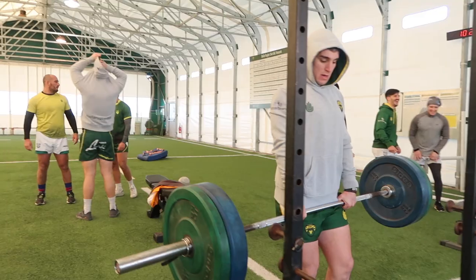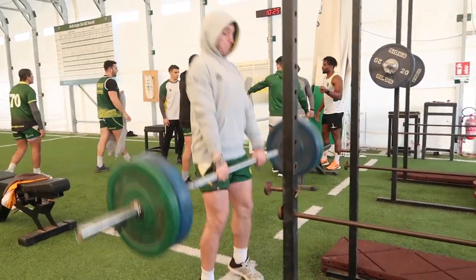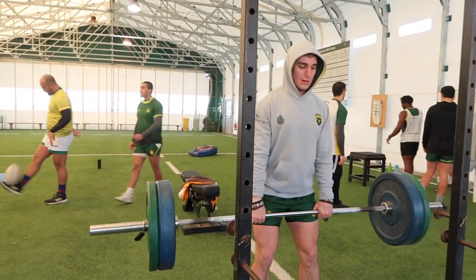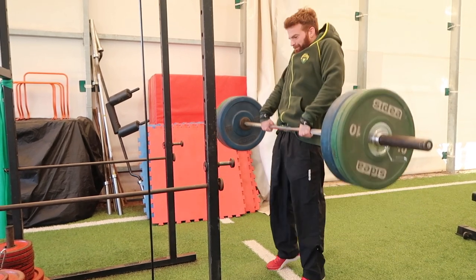I want to come into these games as strong as we possibly can and then be able to maintain that as we go through, so that we're as strong at the end of the block as we were at the start. We're also looking at power and speed and other metrics. You'll notice contrast training all throughout. The first lift is a mid-thigh pull, which leads into hang cleans down the line. The guys are working through that really well, trying to nail extension and get that quick shrug at the top.